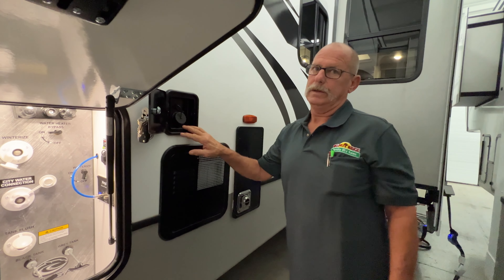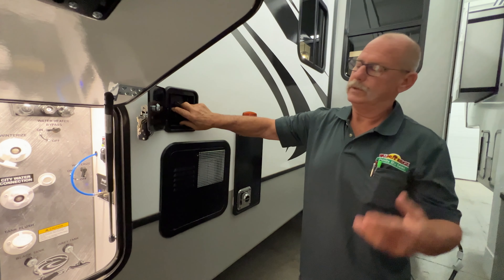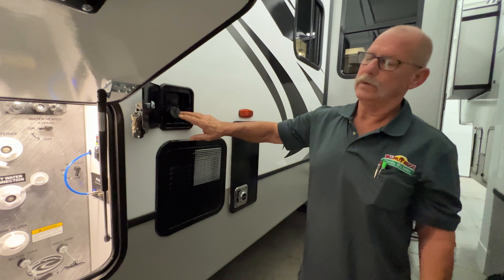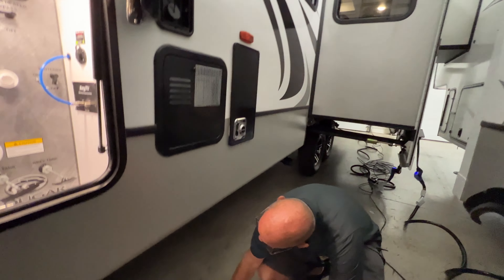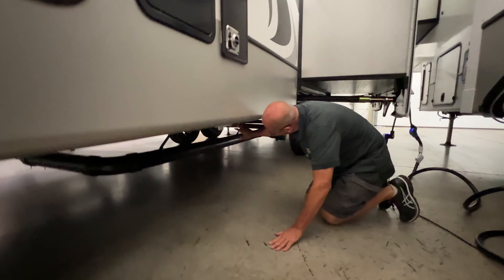This is just a hookup for a solar panel — basically all it does is put some trickle charge on your battery. You've got the same motion light up inside here. Same thing: two slashes is motion, middle is off, one slash is on permanently.